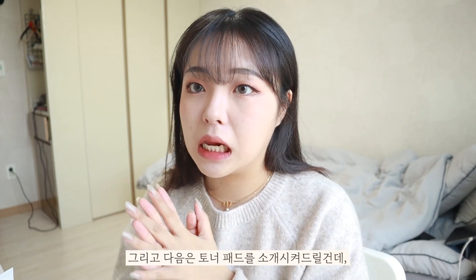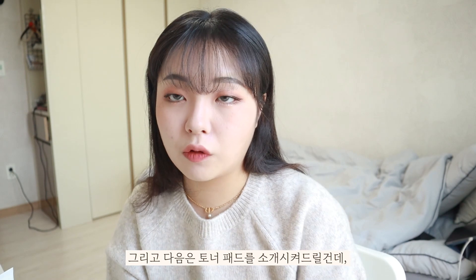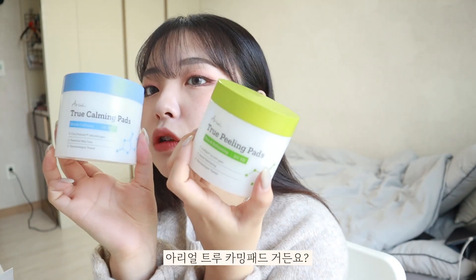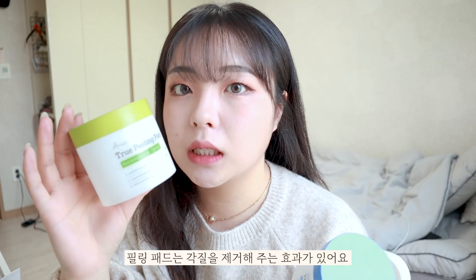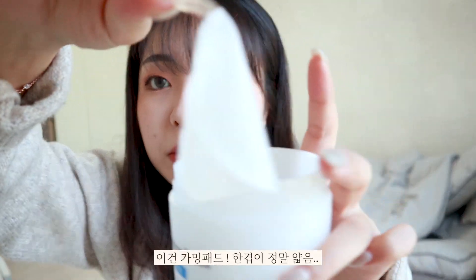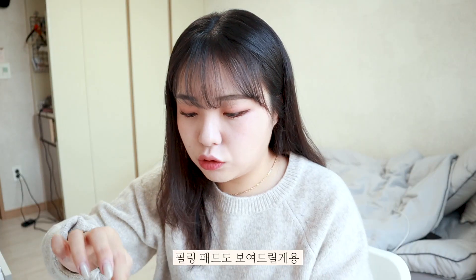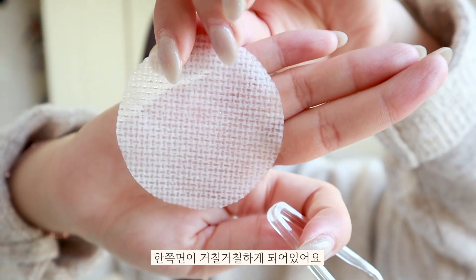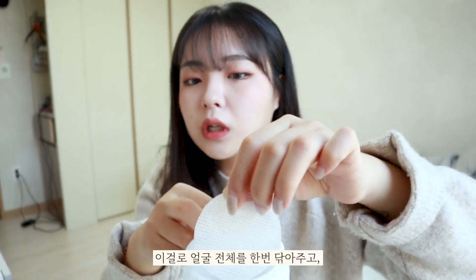The next one is the toner pad. I will introduce you to two toner pads: the Real Tru Filling Pad and the Real Tru Calming Pad. The filling pad works on the skin — it's small and really thin.